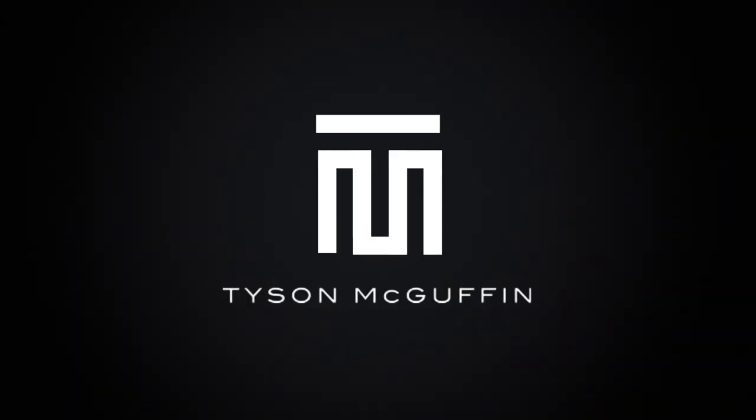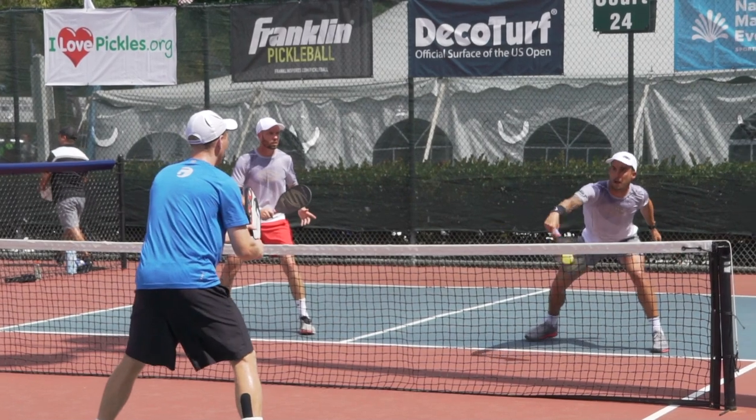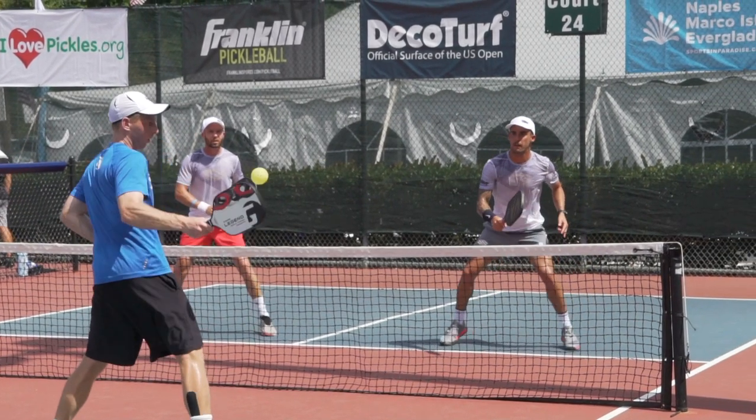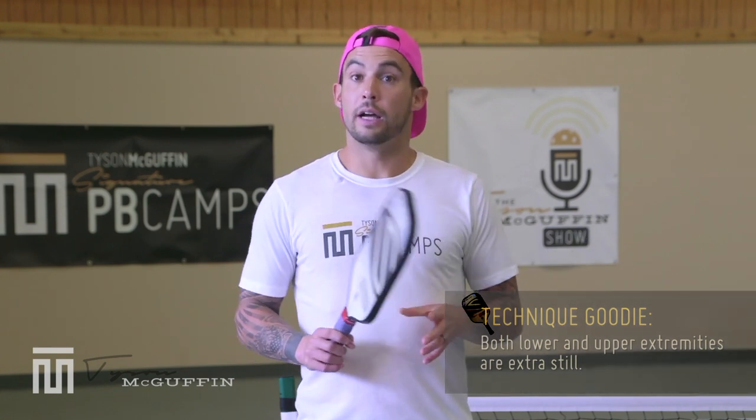We're going to be talking about the punch volley today. Keep in mind that on the punch volley, your lower extremities — think about keeping them nice and quiet. Think about keeping your upper extremities nice and quiet. If you had a beverage in your non-dominant hand or a bowl on top of your head, think about keeping that stable, so everything's nice and stable. Less going on means less can go wrong.